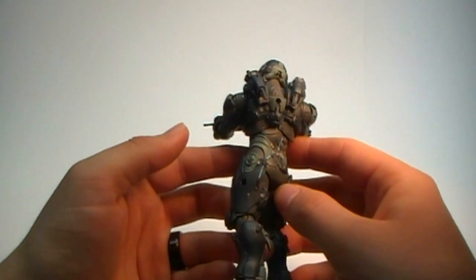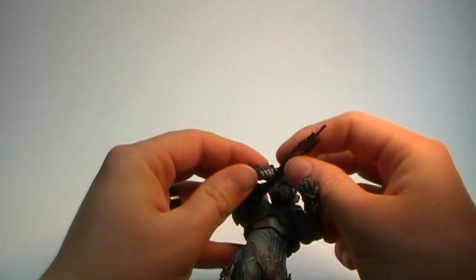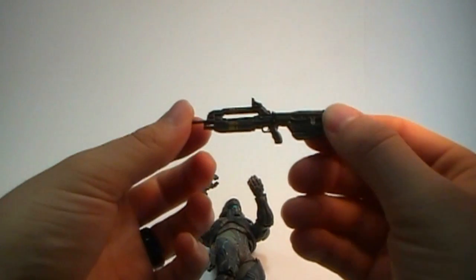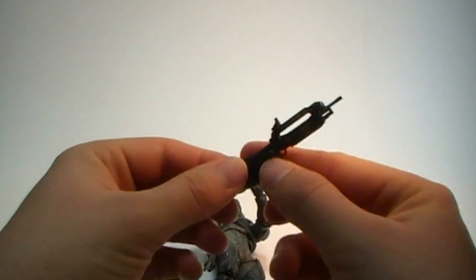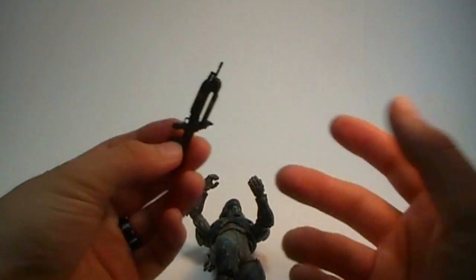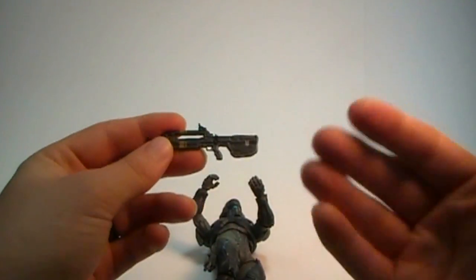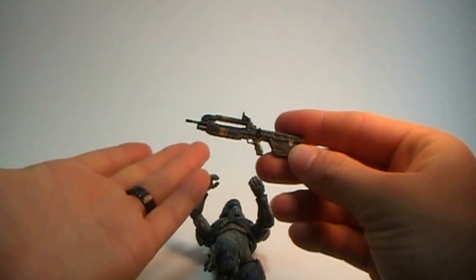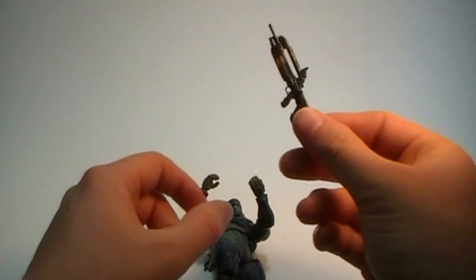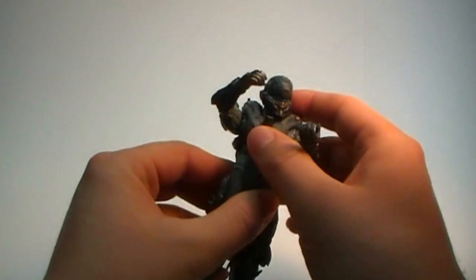For Halo 5 there are no grenade attachments whatsoever, which seems kind of strange — kind of a step backward. As a side note, this battle rifle looks fantastic. The detail work and paint job are very impressive. In the past a lot of McFarlane guns were very plain, but every version of Halo is getting more detailed and McFarlane has done a fantastic job keeping up with that.